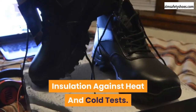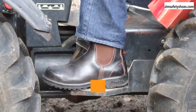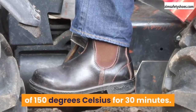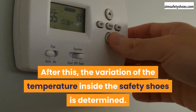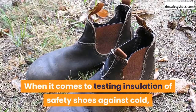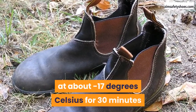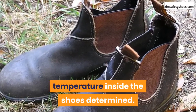Insulation against heat and cold tests. While testing safety shoes against heat, they are placed in a sand bath at a temperature of 150 degrees Celsius for 30 minutes. After this, the variation of the temperature inside the safety shoes is determined. When it comes to testing insulation against cold, the shoes are placed in a refrigerator at about minus 17 degrees Celsius for 30 minutes before having the variation of the temperature inside the shoes determined.